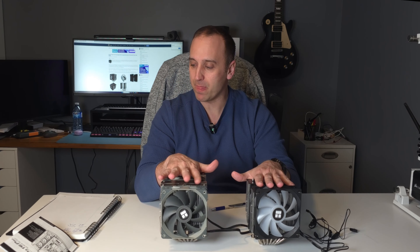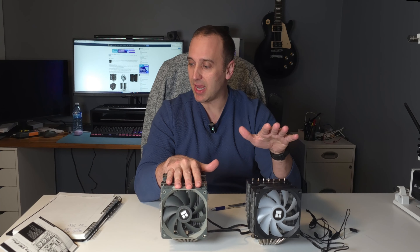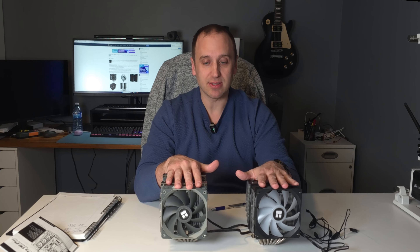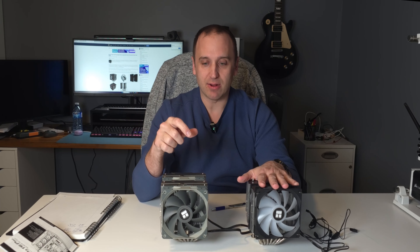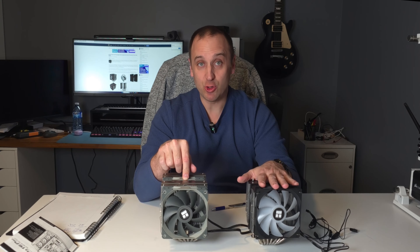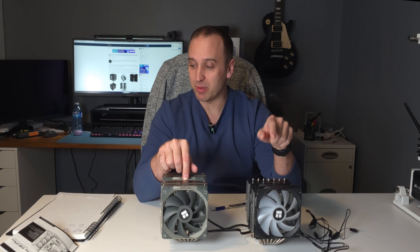Then I disabled 6 of the 12 cores. At 100% fan speed with 6 cores maxed out using Cinebench R23, the temperature reached was 71.3 degrees Celsius for both the Peerless Assassin and the Phantom Spirit. Turning the fan speed down to 38 decibels, the Peerless Assassin came in at 72.8 degrees Celsius and the Phantom Spirit came in at 72 degrees.